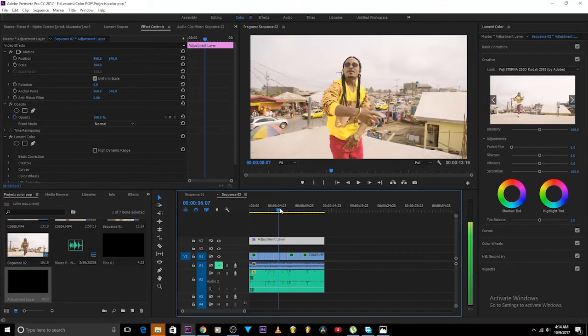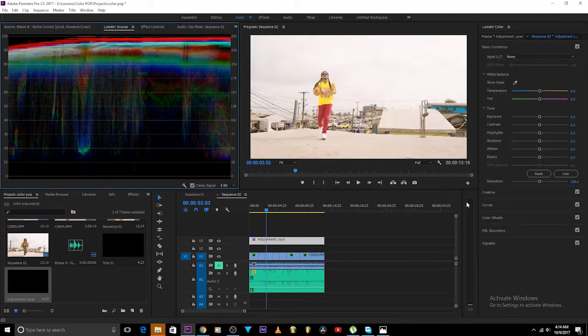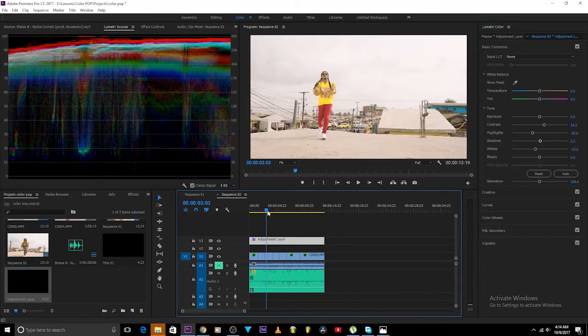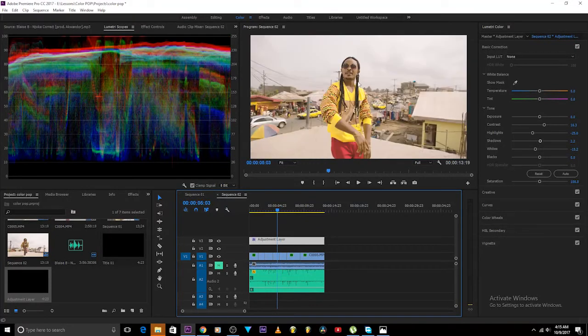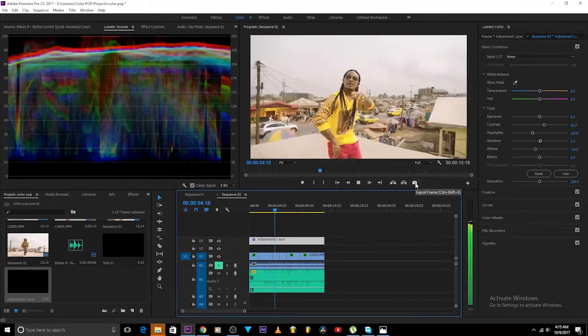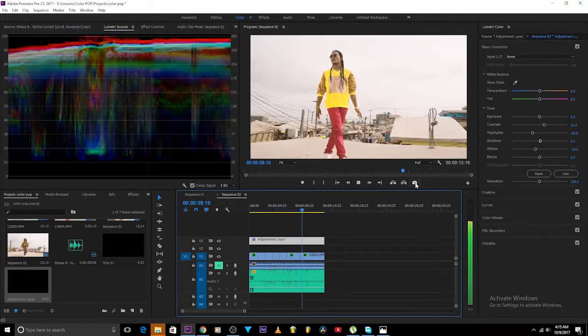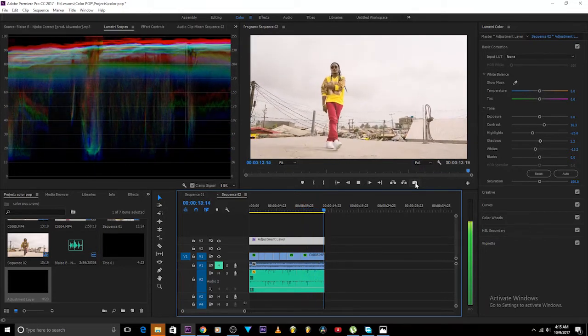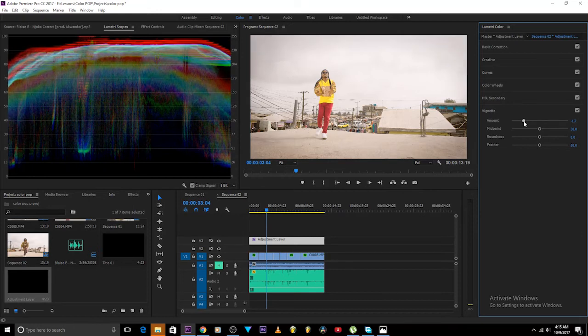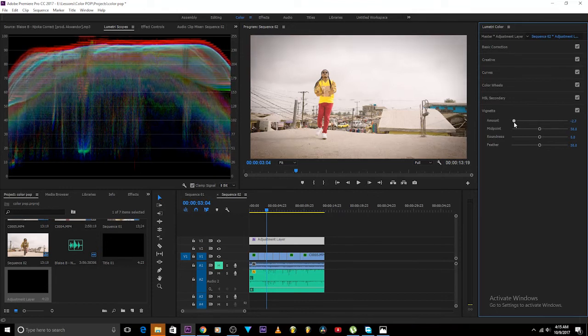I think I like this one — before and after, before and after. I really like this one. Now you can come and do some simple checkups: bring down the highlights a little, bring down the whites, add some more contrast, increase the shadows — so we still keep the details in the clouds. Then we can go ahead and do our vignette — come over to vignette, bring it down, and feather it.